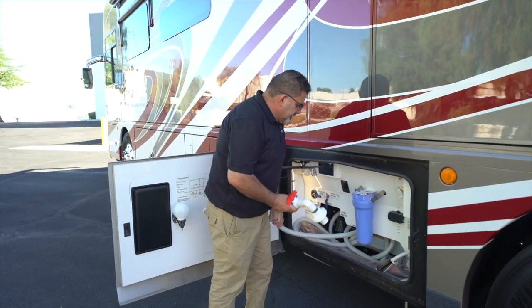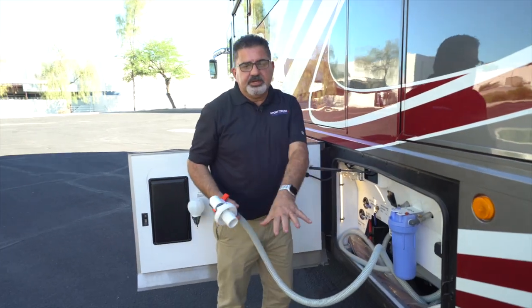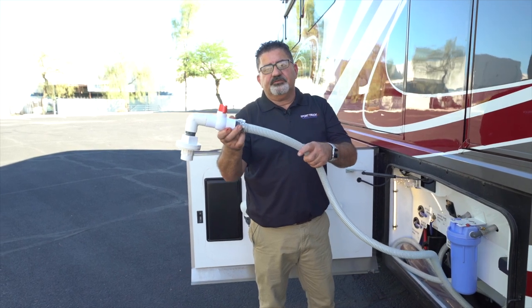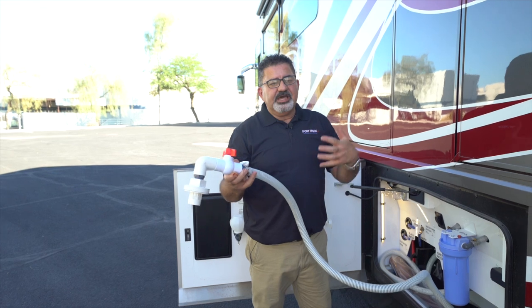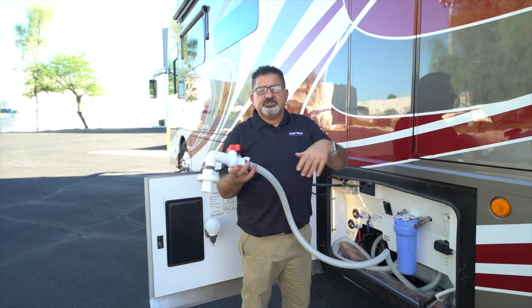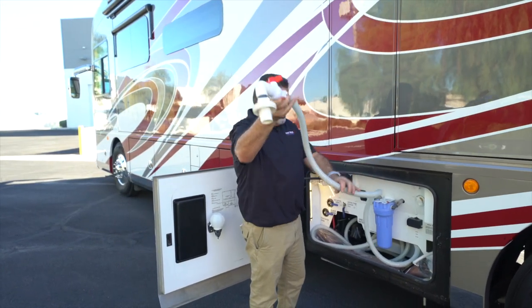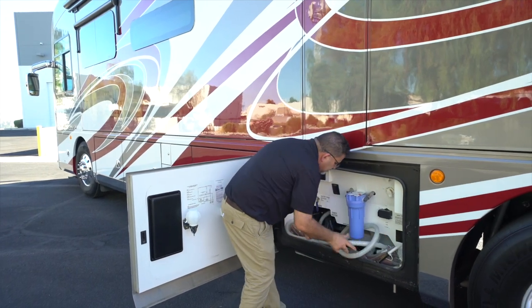This drainage option is for when you don't have the sewer line hooked up — you can do a drain on its own very quickly. At some sites like speedways they have a waste truck, and you can dump waste just by using this type of quick-connect hose.